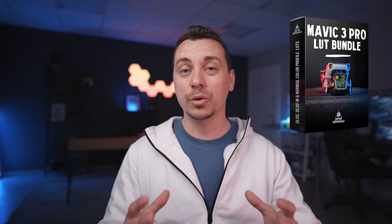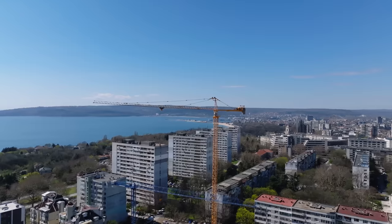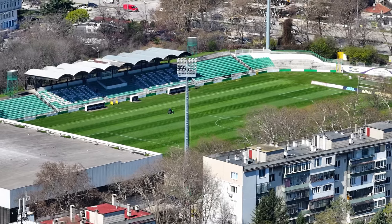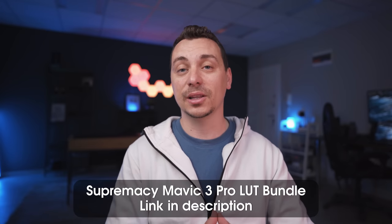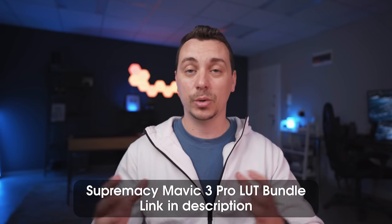In the past couple of weeks I've been working really hard to create a LUT bundle for the Mavic 3 Pro that solves this issue — a LUT that matches the look of the wide angle, the medium telephoto and the long telephoto camera into one look, to avoid dealing with different colors and different looks in your footage. I'll link it down below. It's a Mavic 3 Pro specific LUT bundle that creates a nice overall look whether you're shooting with the X1, the X3 or the X7 lenses.